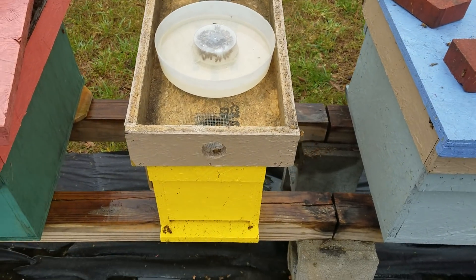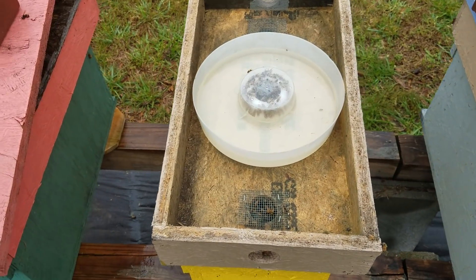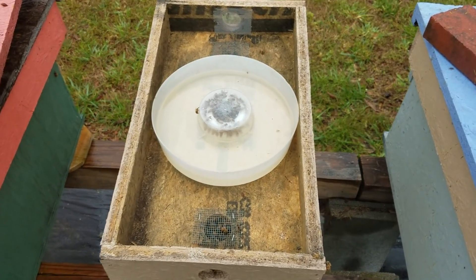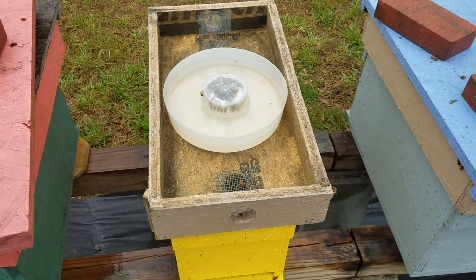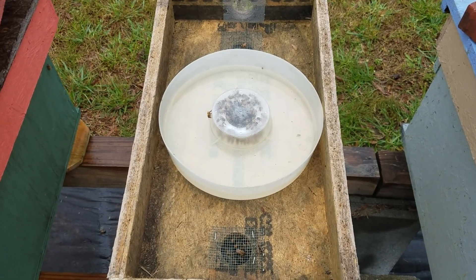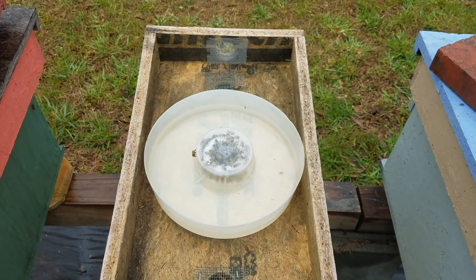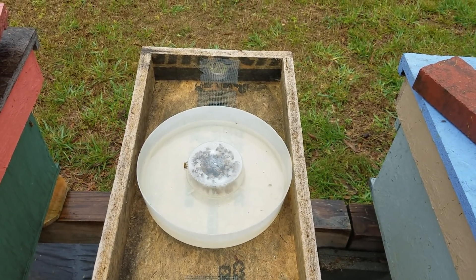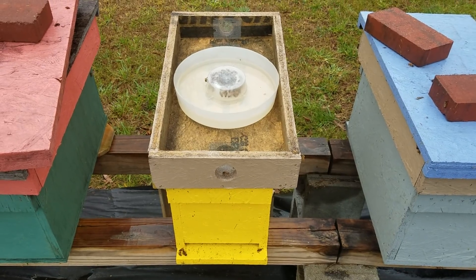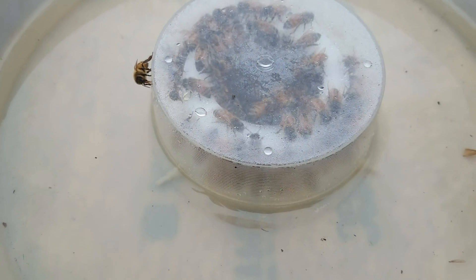We still have a bunch of packages at the store right now — a few extra. As of March 24th, if you're interested, you can put down a deposit on a package or a nuke on our website, or call our store, or come by and pick them up. These are early packages from March. Don't forget to check us out on Facebook and Instagram — links are below. Our store number is 706-971-2700. Please like and subscribe. Thanks for watching Barnyard Bees.